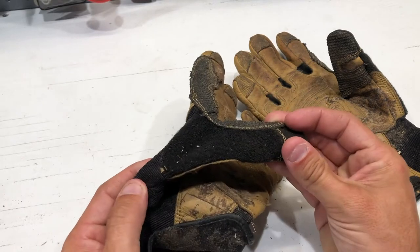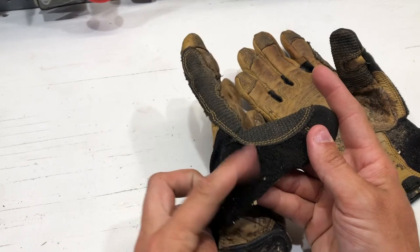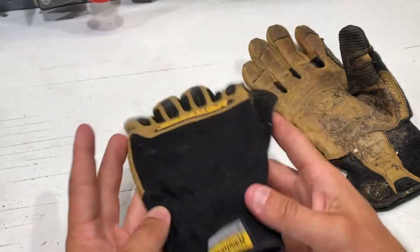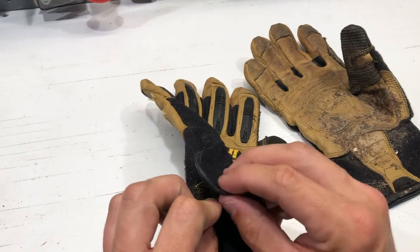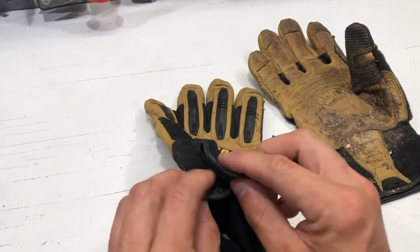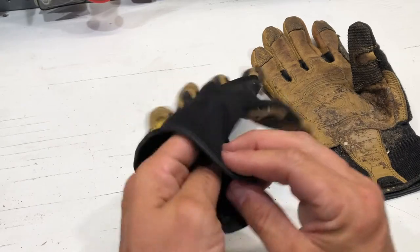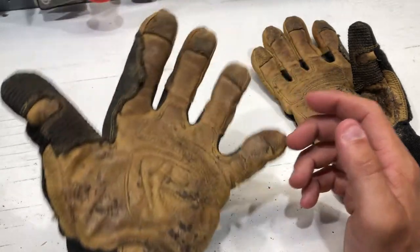It's a terry cloth sewn in so you can basically wipe your brow. It can be kind of hard to keep clean, but it's there and it's very comfortable. I love that they just have a little bit of Velcro so you can cinch them up. I never cinch my gloves up — I literally just let them fly. There's also a little bit of elastic at the bottom so it fits nice, stays on your hand, and you don't have to worry about anything.